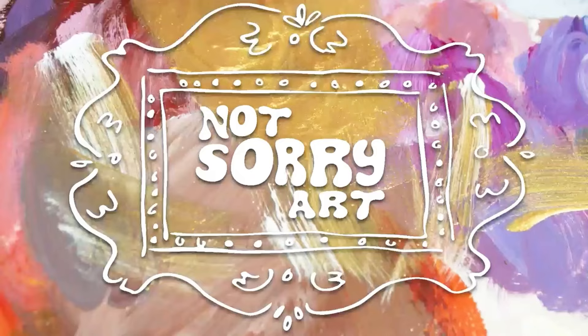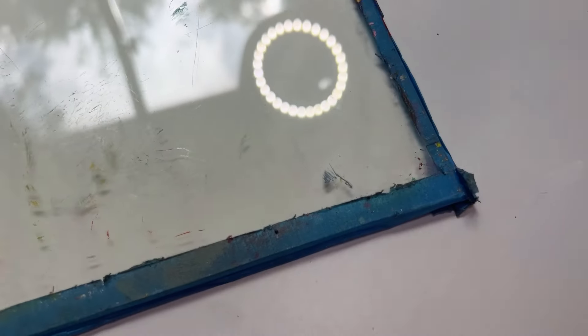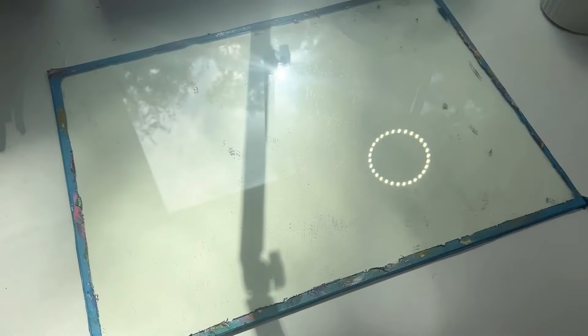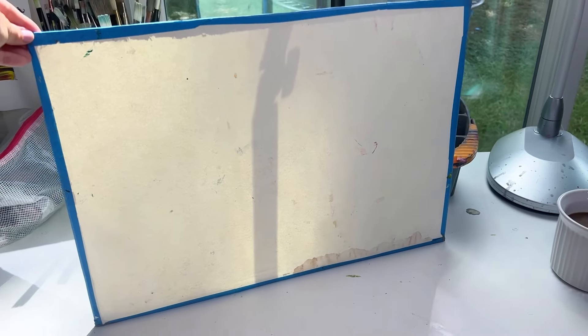Right when I graduated from college, I remember going to a thrift shop and finding this really hearty piece of glass in a photo frame. I don't know if it's tempered — I do think that's probably a safer bet — but it is super sturdy and really thick. I just taped off the edges, put a white piece of tape on the back, and I've used this for seven or eight years now.